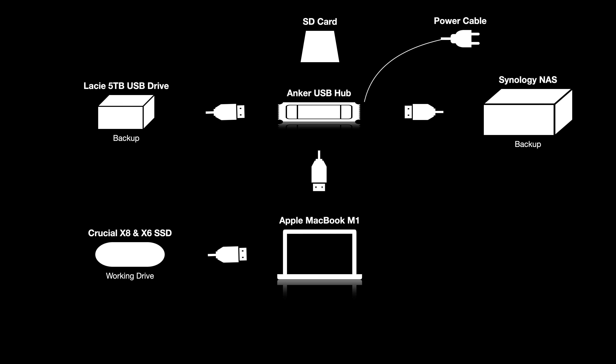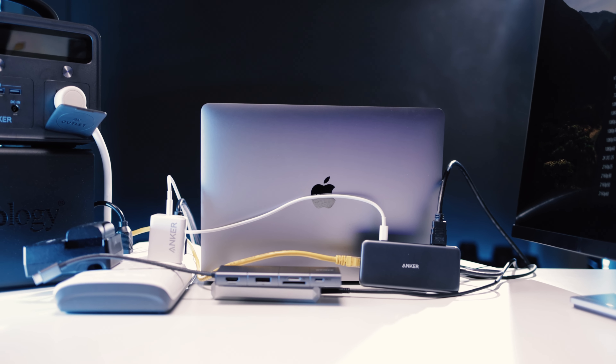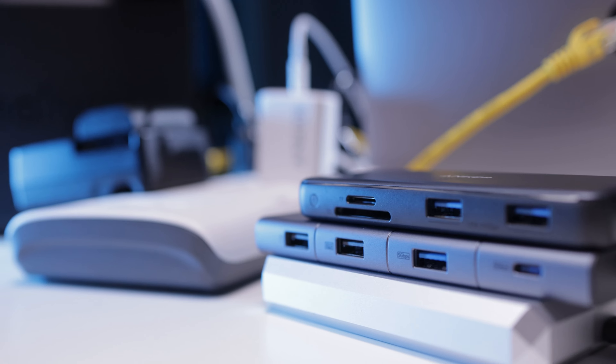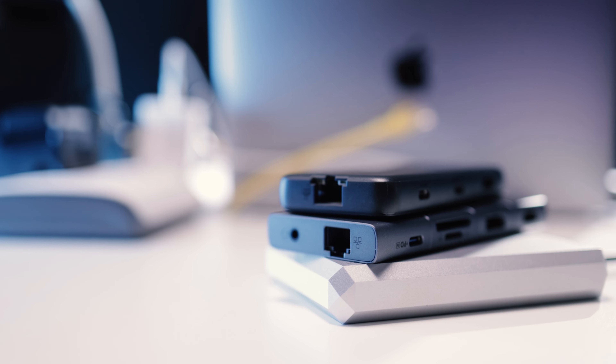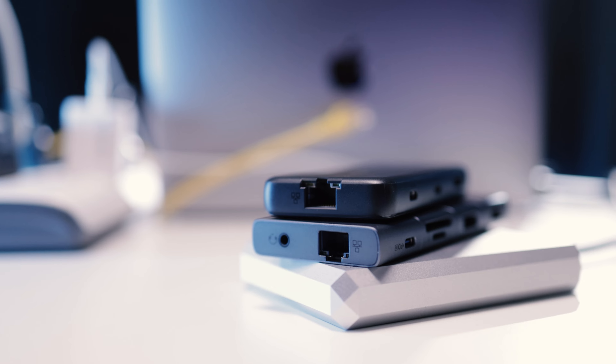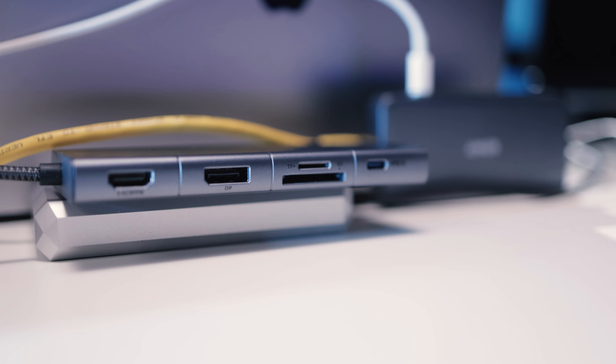This is my entire mobile setup: I travel with the MacBook Air and the Anker 8-in-1, which gives me all the ports and import options I need for SD and micro SD cards. When I get home, I plug directly into the 11-in-1, which is hooked up to external displays, NAS drives via Ethernet, other hard drives, mouse, keyboard, and everything else. I'm set no matter where I go. Hopefully this has been helpful — links for all this gear are in the description below. Hope you guys are doing amazing, and I'll see you soon in a new video.